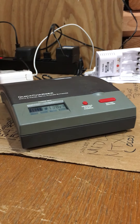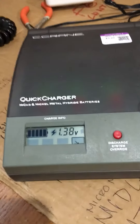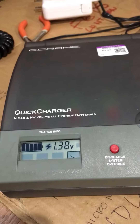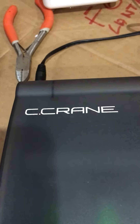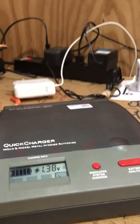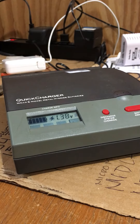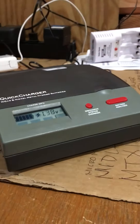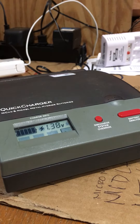Here's another Goodwill find that I got last night at the Goodwill in Lincoln City — it's a quick charger, four bucks. It's a C Crane, which is pretty high-end stuff. I put some batteries in there last night and it's a little bit of a different deal than what I'm used to.